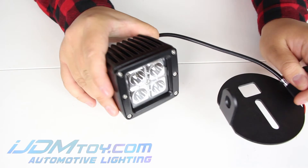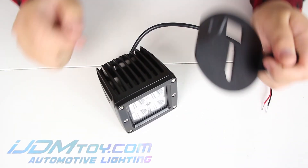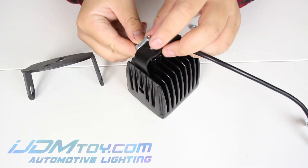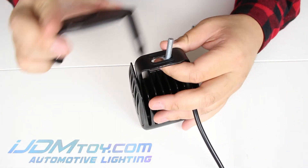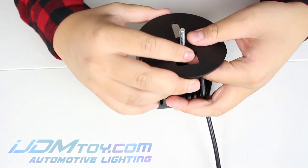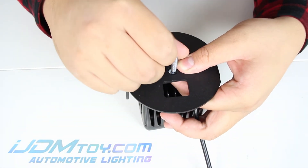Now that you've assembled the pod lights, we're going to mount that to the metal mounting bracket. You're going to take the included screw and then put it through the U bracket. Grab the metal mounting bracket and then mount it on just like this. Tighten it down with the nuts and there you have it.